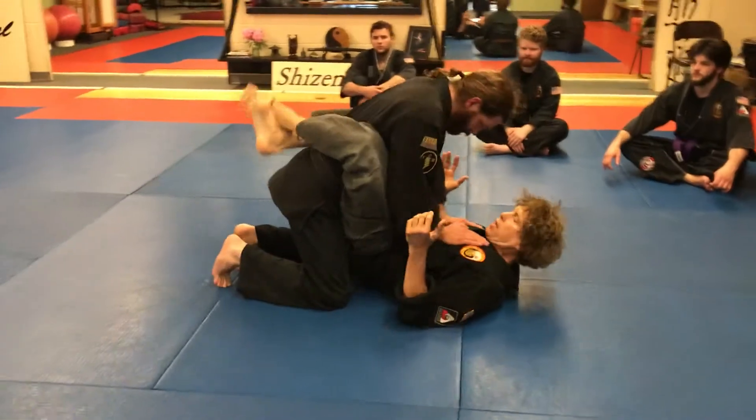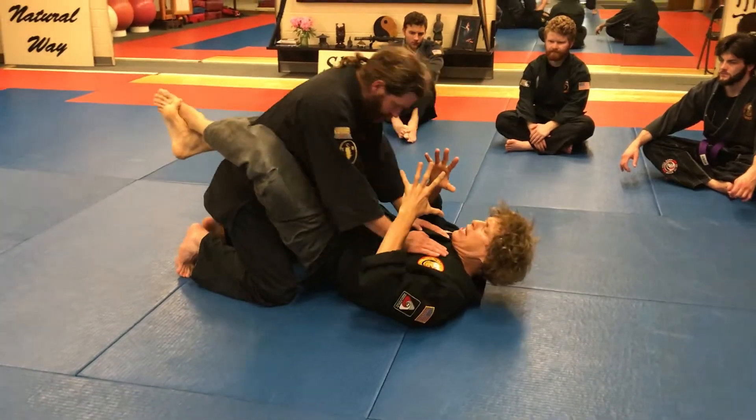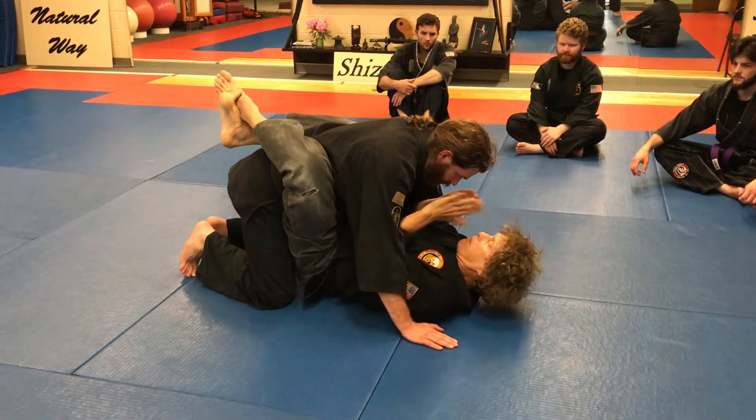So I have Sensei in my closed guard, nice and tight closed guard. He's applying pressure to my chest. I can't take him out this way so I push back, alleviating the pressure, knock the arms and pull him forward. I want those hands on the ground and I protect myself here from the headbutt.